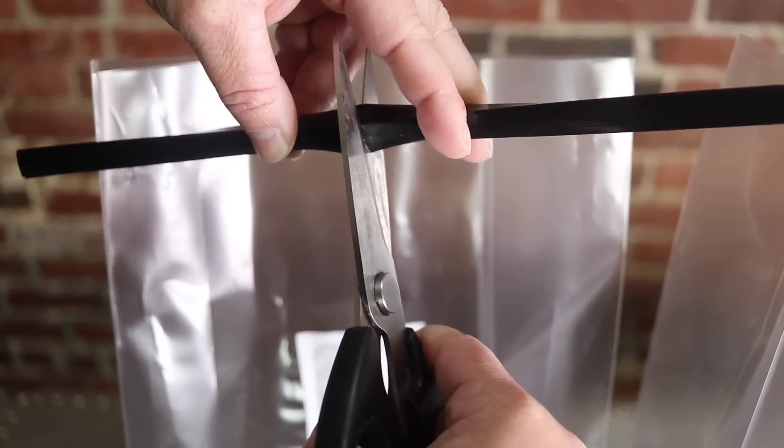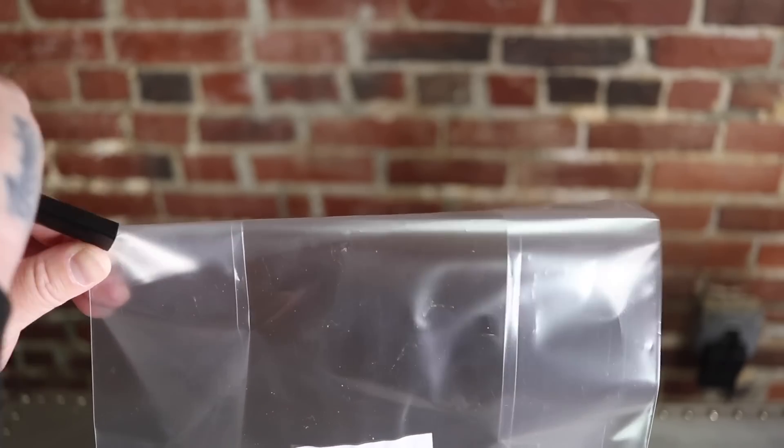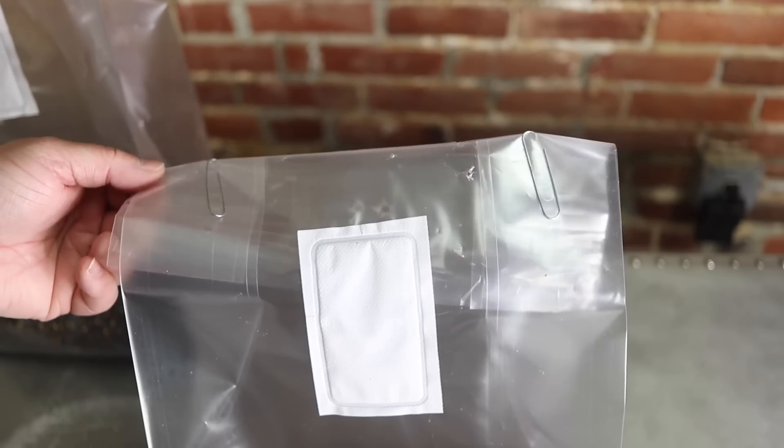Once everything is mixed up, close up your bag. I'm using the book binder strips — cut one in half, roll up the bag, slide the strip over it, and it stays closed. If you don't have those, paperclips work great — one or two, one on each end, keeps the bag closed. If you have an impulse sealer, you can seal the bag back up completely. I'll show you what to do with the sealed bag when it comes time to fruit.